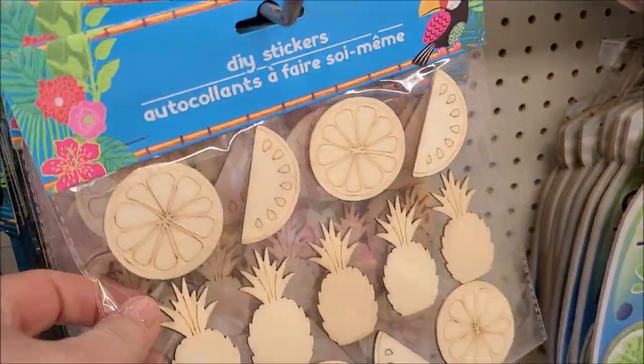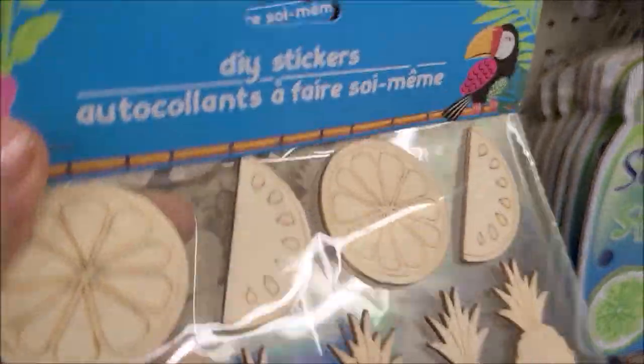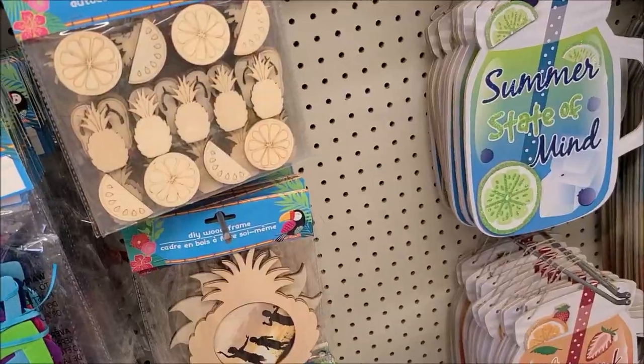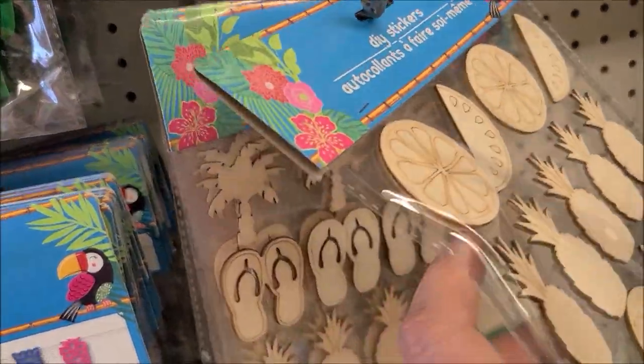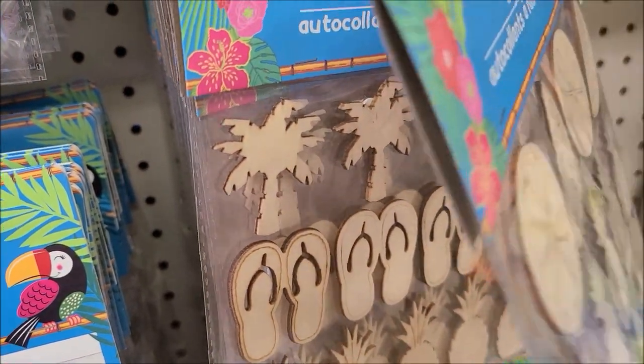I'm actually joining Jessica over at Paper Terrace with her Dollar Tree junk journal challenge. I did this a few years back when she did it before and loved it. It was my first junk journal I ever made, so I decided to head into Dollar Tree and see what I could find.